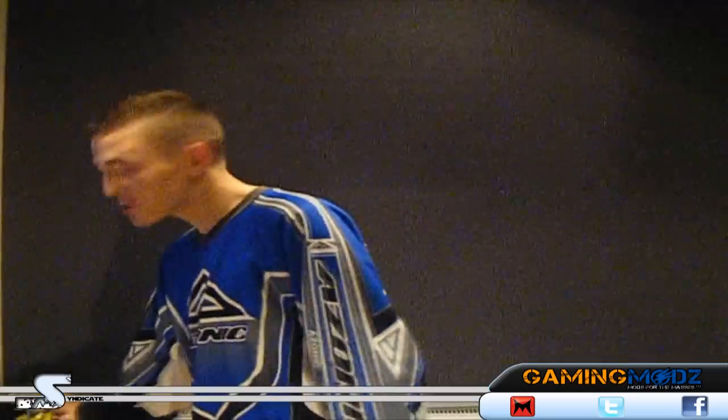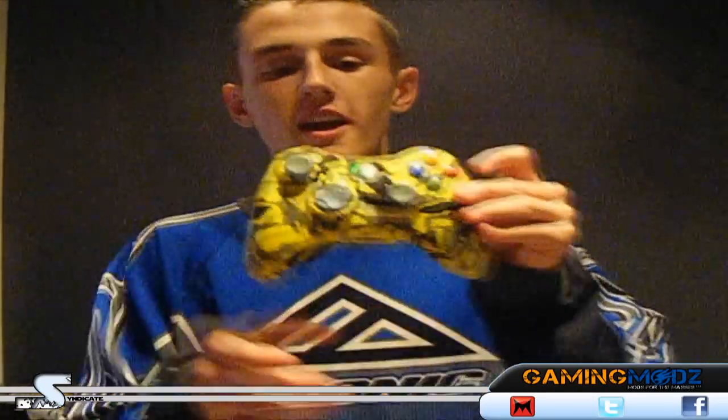Hey everyone, I'm Syndicate. I'm bringing you my controller review of my new controller that I got off GamingMods.com. Please go check them out on behalf of me and please buy them.